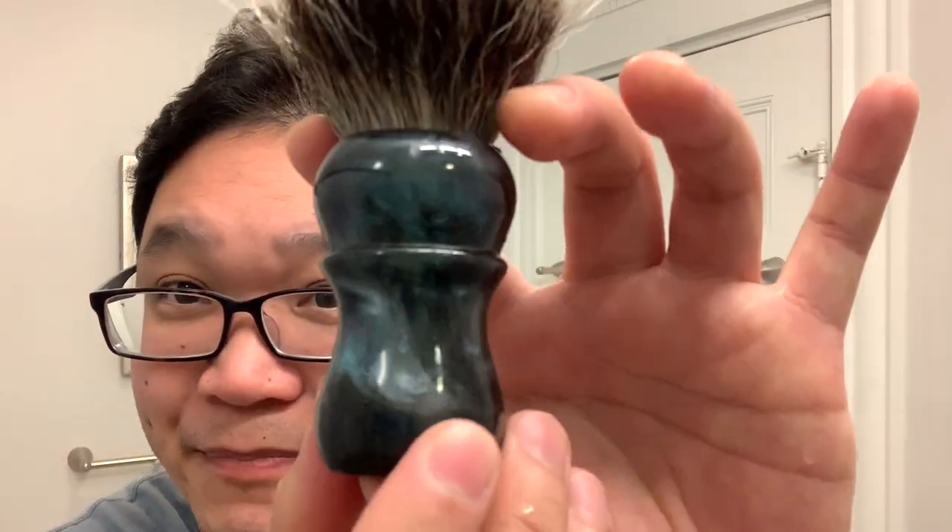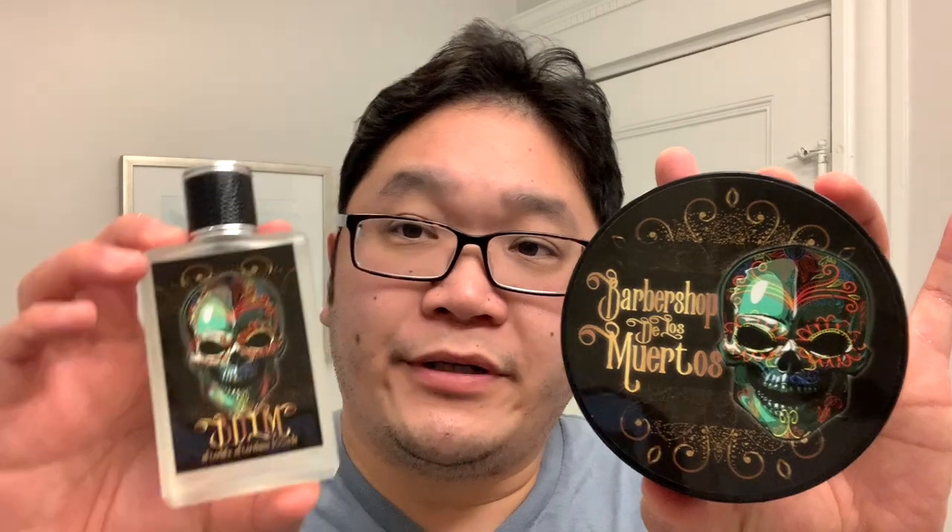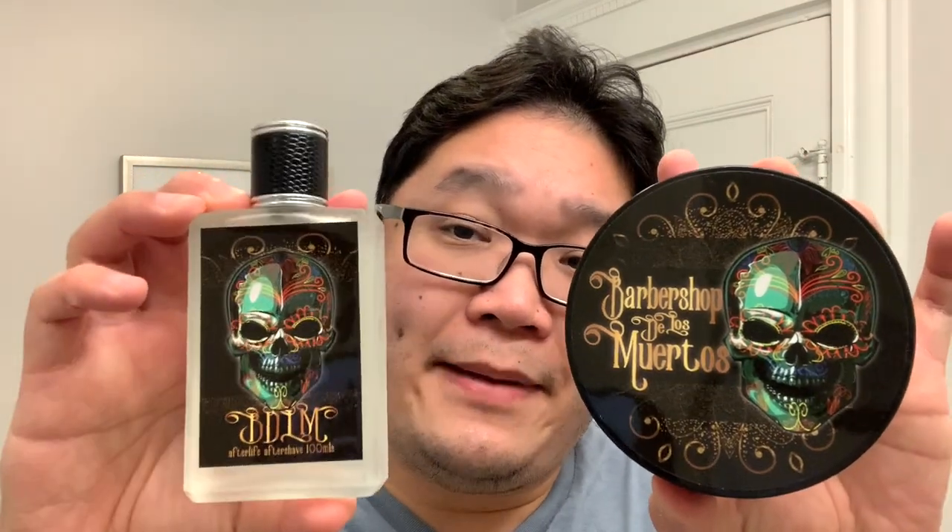A little hard to pick up in the colors, but there's a lot of subtleties. I really dig it. And of course for software, Barbershop De Los Muertos — both the soap and the matching splash.